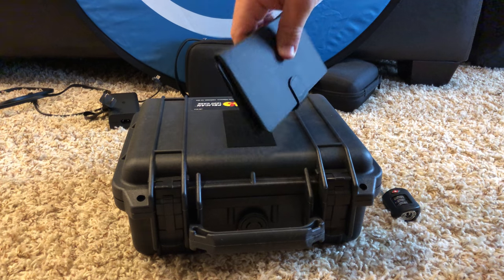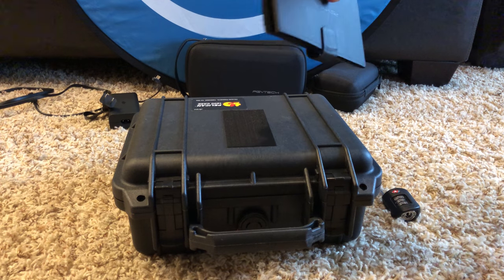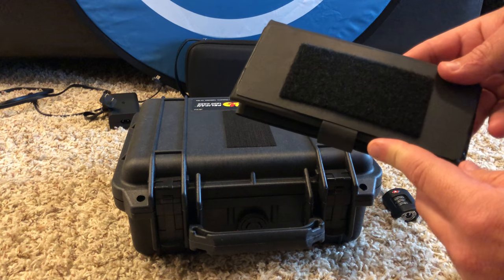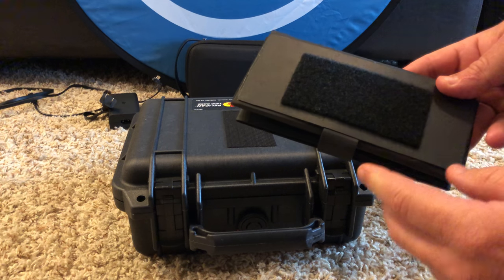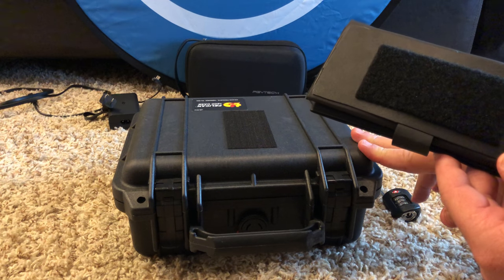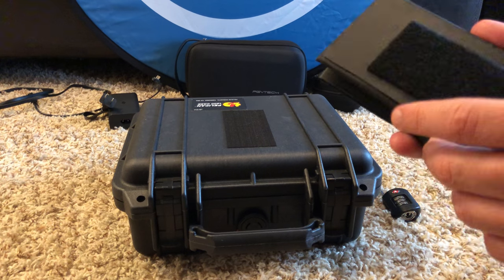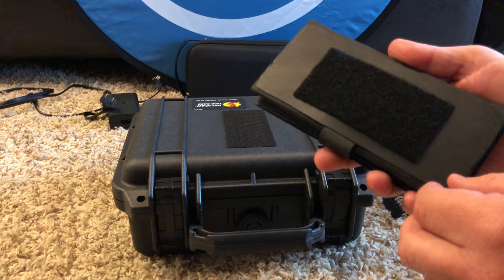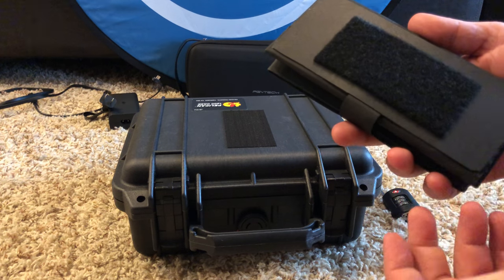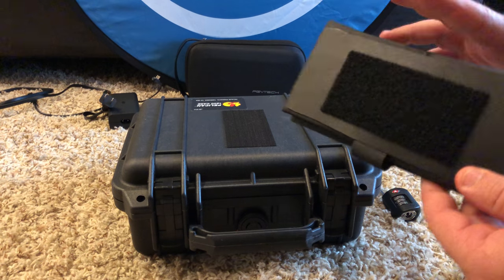I have the PGY Tech foam sunshade, and I went ahead and modified it — took the plastic piece off — because I wanted to put the phone above it. The Freewell filter holder I got works with my case, but it didn't quite fit; it was just barely off. I could have squeezed it in, but I took it apart and reworked it. Anyway, it allows me to have a sunshade — it's kind of doctored up, but it serves its purpose.